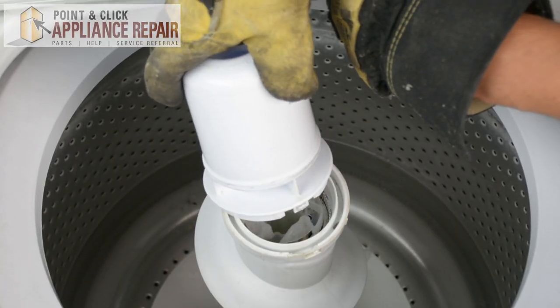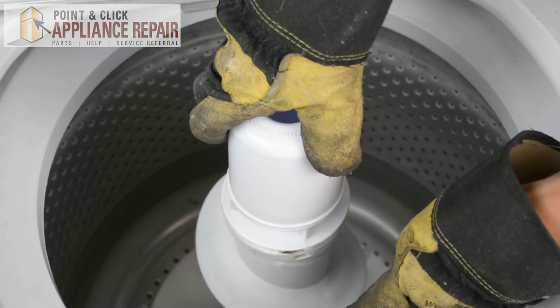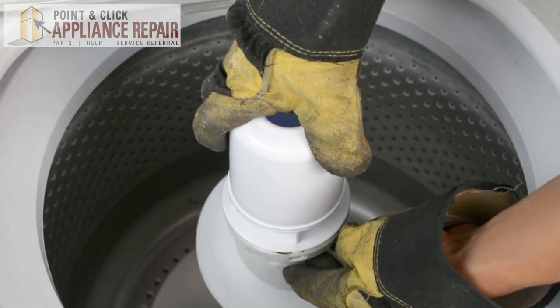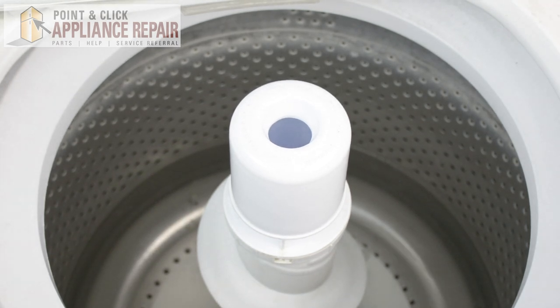Now we can put our fabric dispenser back on. You'll see right on the side there's a clip, and that will fit right into there. So we'll just push that straight down and clip it into place. Everything's secure now — we can close up the door and your repair is complete.